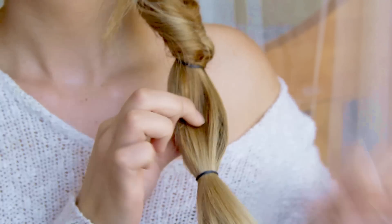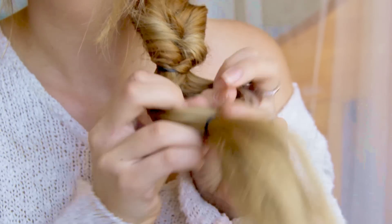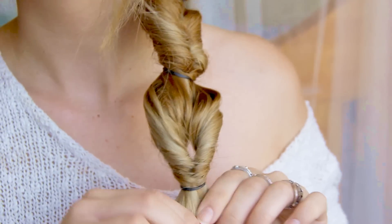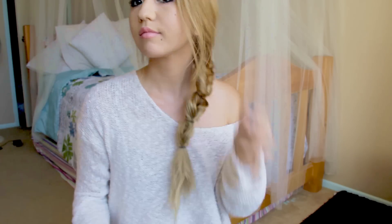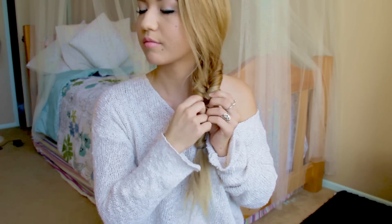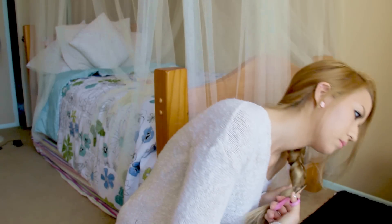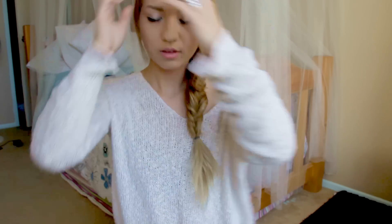Just tighten it again. This is basically what you do all the way down — if you have longer hair, just do it more times. Once you've done that, you want to take out the elastics. I found them a little difficult to take out, so I grabbed a pair of scissors and cut them out because I used actual rubber bands and they got kind of stuck in my hair.